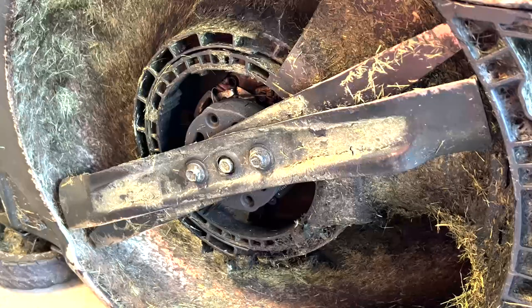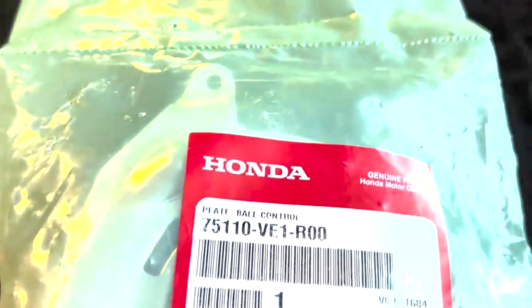Hello, welcome to the helpful channel. Today I'm going to show you how to replace the ball control on a Honda mower.